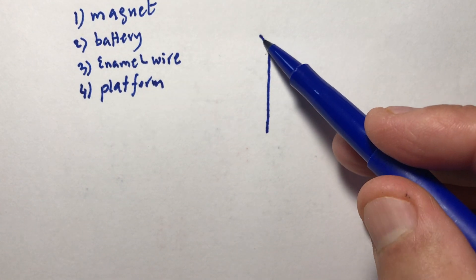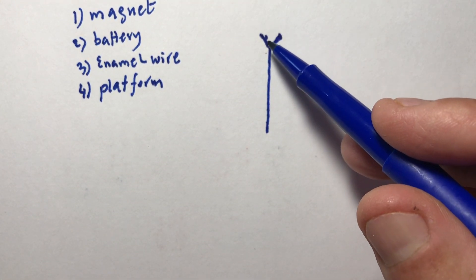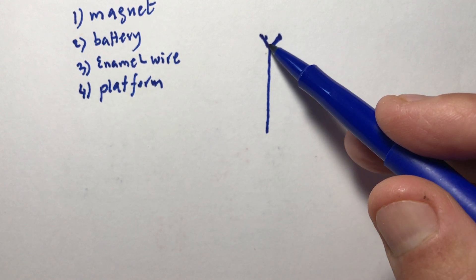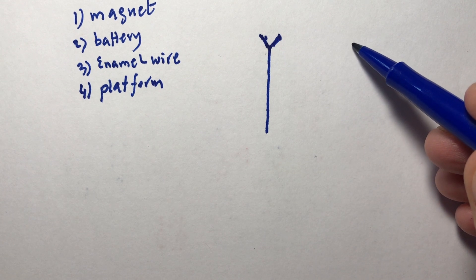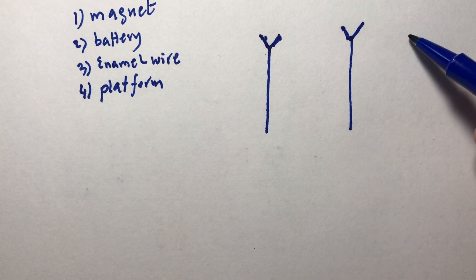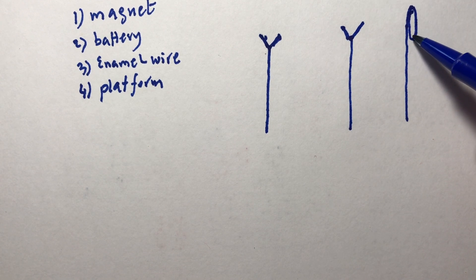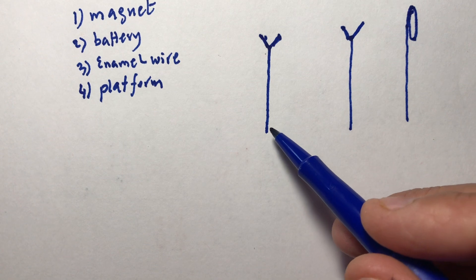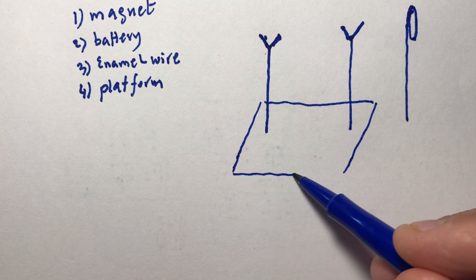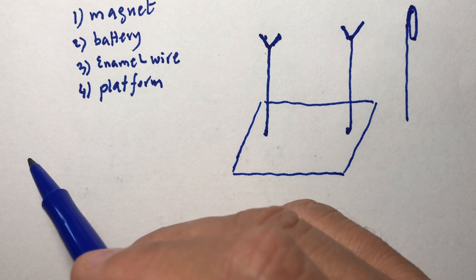Take one wire — this wire can be bare — and then you make a stand like this. You can also use a paper clip. The reason we have this V-shape is because we're going to put a wire to sit on inside that V-shape. Then you have another wire with a stand like that, and the wire can sit there. This wire should be attached to some platform — a wooden platform.